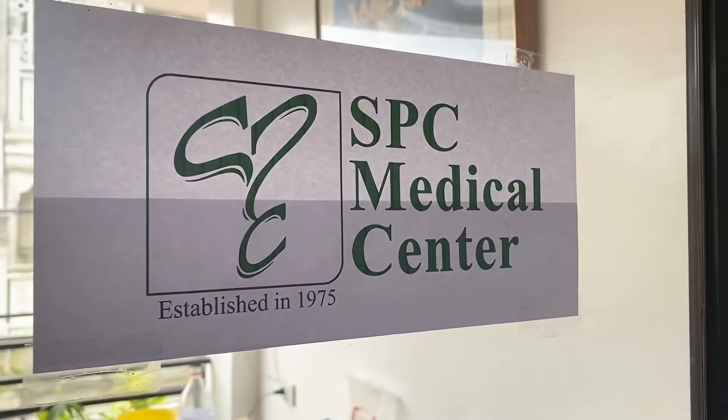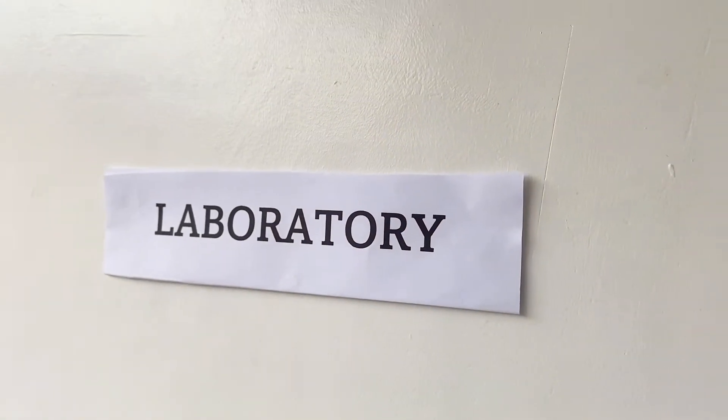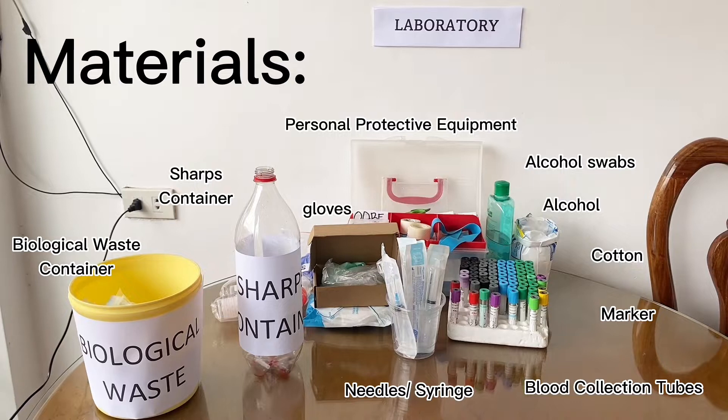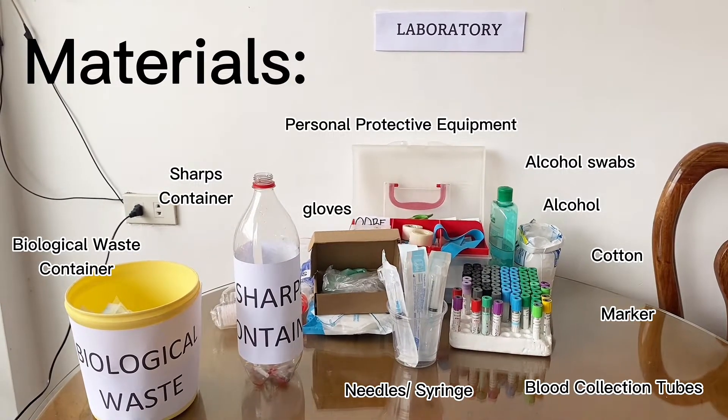Welcome to SPC-MC Medical Center Phlebotomy Section. For the materials needed, we need the personal protective equipment, alcohol, gloves, cotton, marker, blood collection tubes, needles or syringe, sharps, and biological waste container.